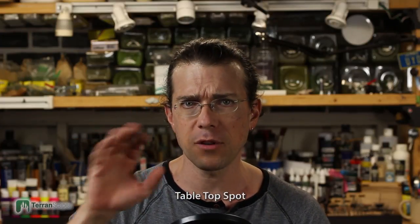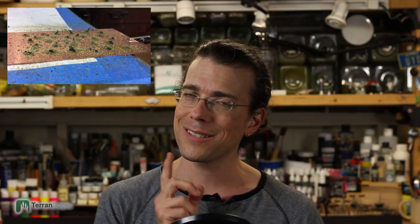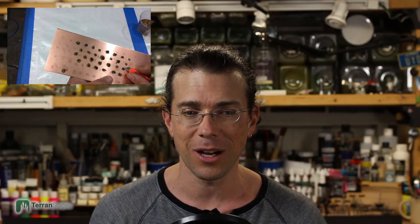Notable mentions: first I want to mention Tabletop Spot — a channel that popped up not too long ago. They put up a couple of great videos: one on how he pours plaster into starter molds in a really smart way, and another on making your own grass tufts that are a little nicer than some store-bought ones. He hasn't put up any videos since, so I'm hoping he'll continue to post at least sporadically, because he has great ideas and a nice delivery.